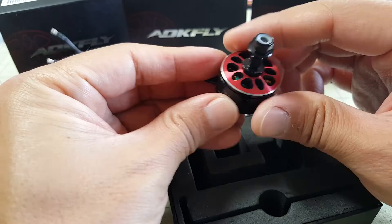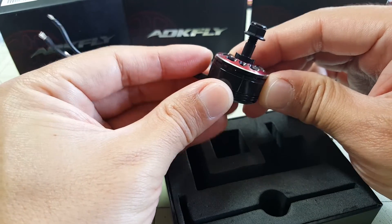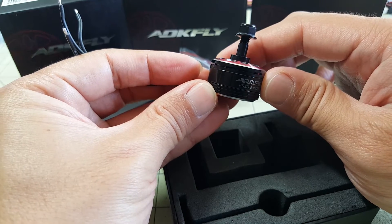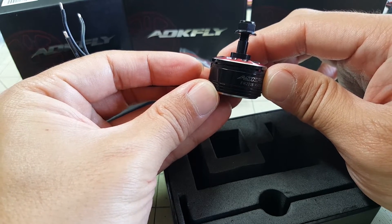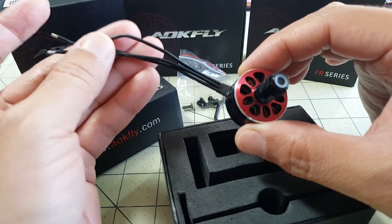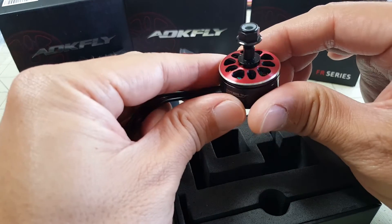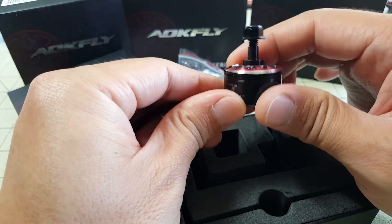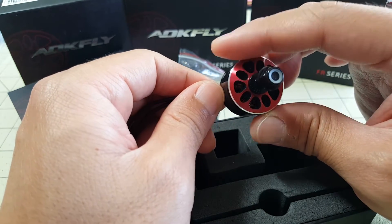Supposedly this motor will produce 1076 grams of thrust on a 4S battery spinning a 6x3 prop. So I'm going to be doing some motor testing, some prop and thrust testing on this motor compared to maybe a DYS 2205 motor and an EMAX 2205 motor as well.